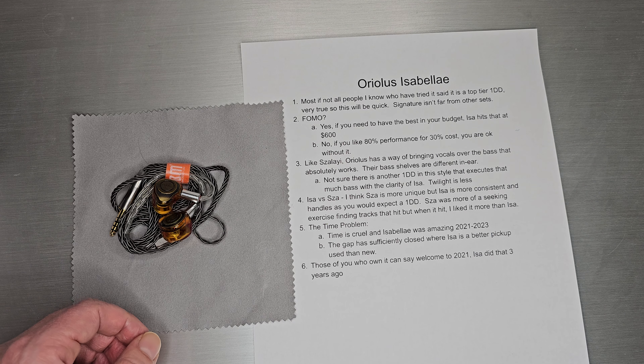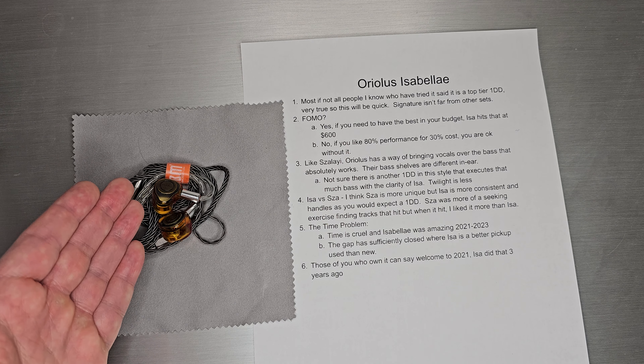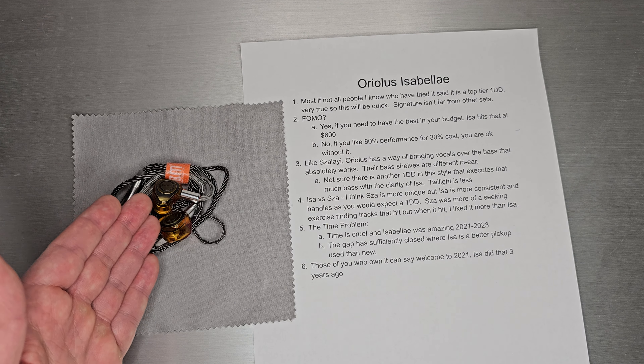Isabella has a time problem — time is cruel. It came out around 2021 and was a really top set for almost three years, which is pretty amazing and a testament to how good it is. But going forward, the gap is closing compared to sets at lower price points. At a used price or slight discount, it becomes a great value, but paying full retail I'm probably okay without owning Isabella — I'm in the '80/30 gang.' For those who do own it, Isabella outperformed sets all the way from 2021 into 2024, and that's an amazing feat. Congrats to everyone who picked this one up over the years.